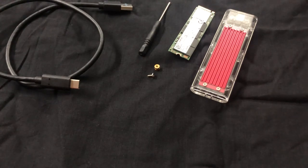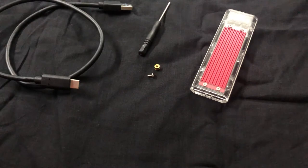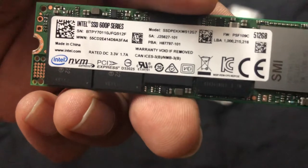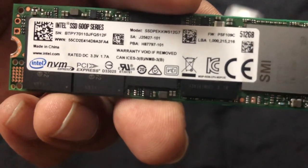You will need to buy these parts online. First you need to buy the actual memory, which is an SSD. I recommend the NVMe PCIe type, the M.2 model — this is what it looks like. I have this one from Intel and it's 512 GB, but you can buy any brand, it's not important.